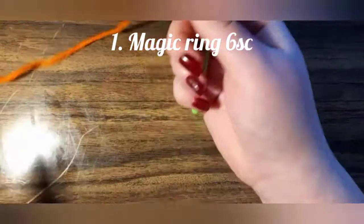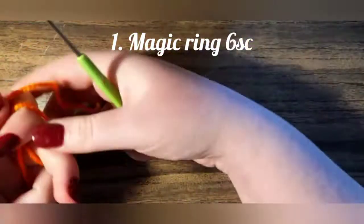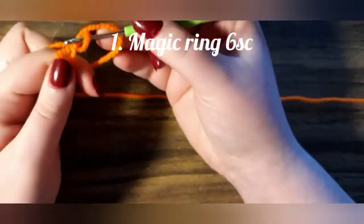Let's start the crochet project circle. Six single crochets.